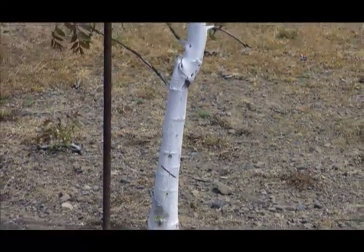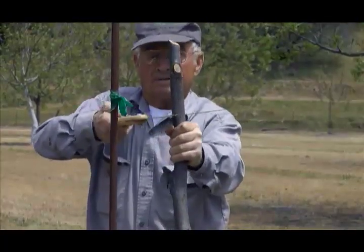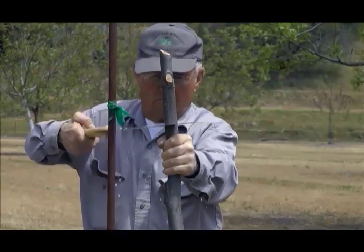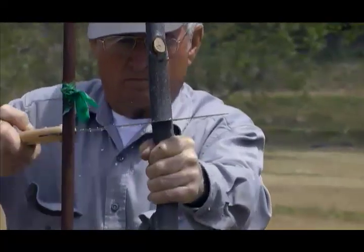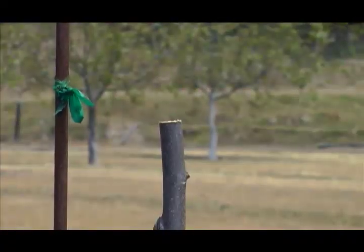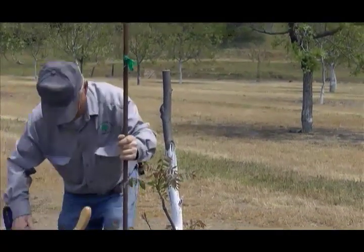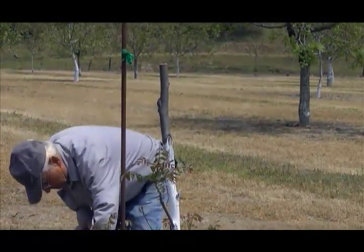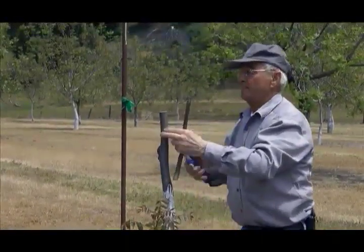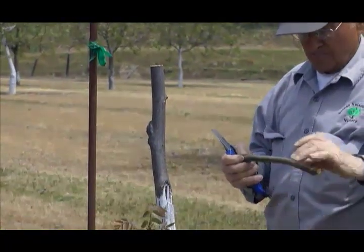And so then we're going to cut the tree off. This is what you call a side whip as opposed to being a full whip.